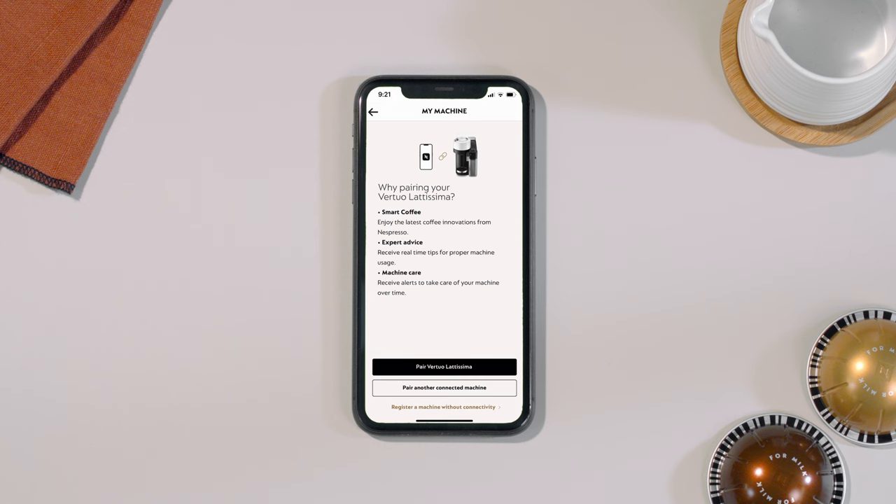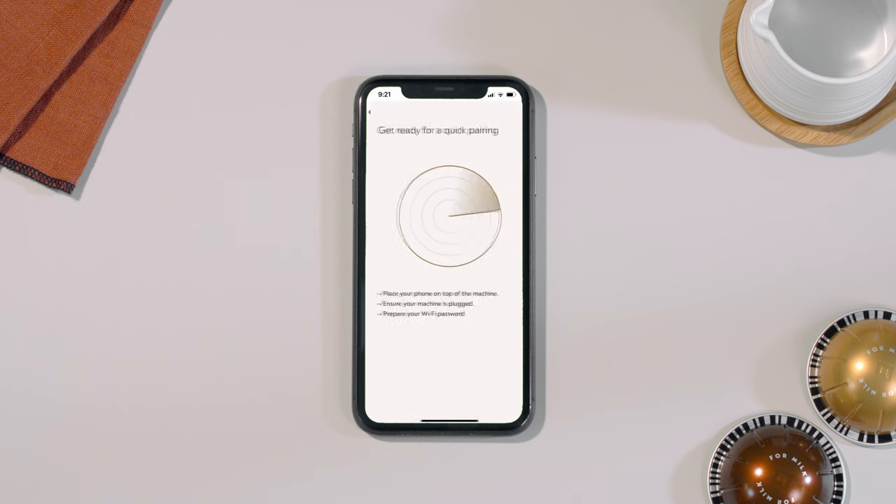Pair your machine by following the instructions via the app. The first step is the Bluetooth connection. Place your phone with Bluetooth activated on top of your machine.